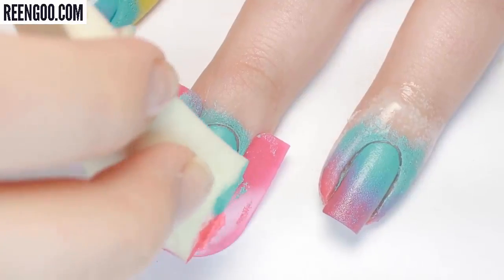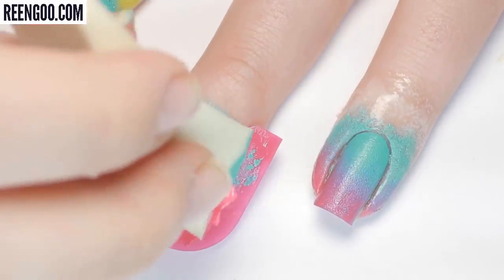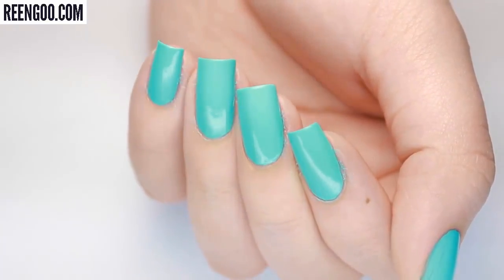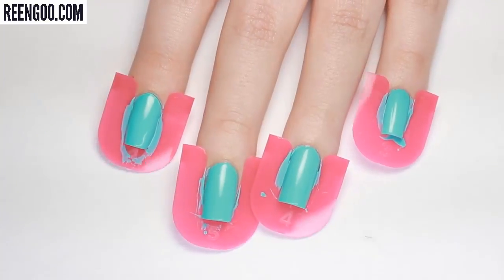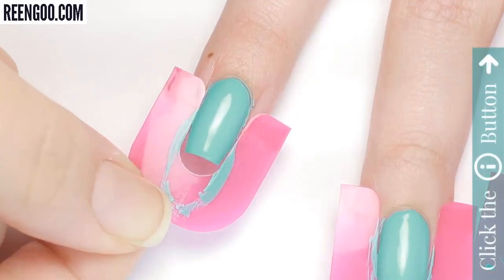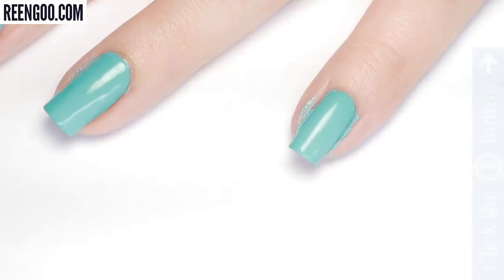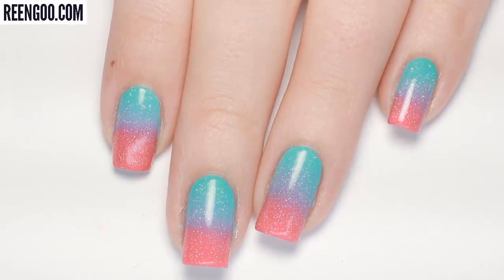These guards also don't cover as much as other skin protectants, so I'd probably pass on them for gradient manicures. If you enjoyed this video don't forget to leave us a thumbs up, and for more nail polish videos and reviews click on the info card in the top right of your screen. If you'd like to check out my personal nail channel, check out the link in the description box below.